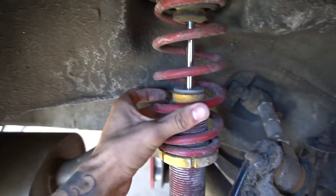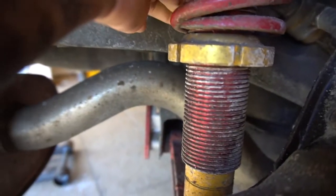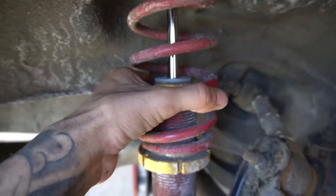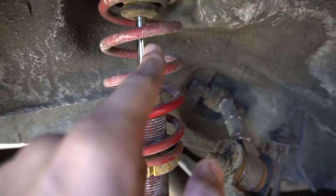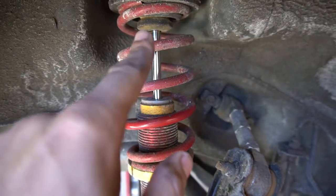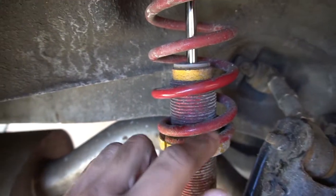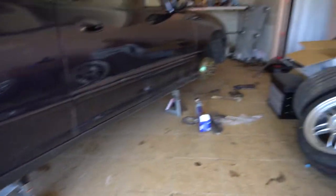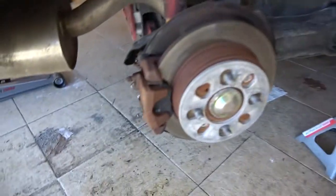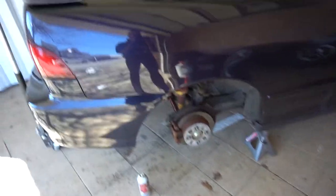From what I know, there's supposed to be a preload on the spring and there isn't — that's not good. The way this coilover works, when you lower it from this collar right here, it's gonna minimize the amount of shock travel, so definitely don't want that. I'm gonna raise this up, set some preload onto the spring, and start adjusting the ride height from there. Let me get these rear pads installed and check back in when it's time to set the ride height.